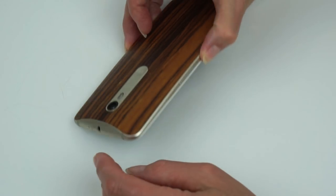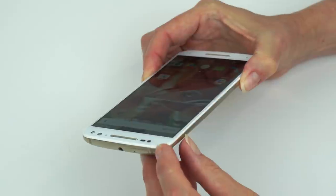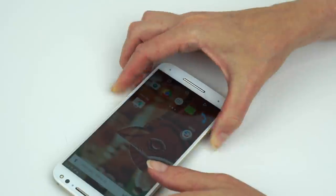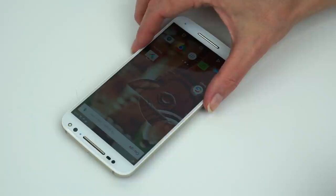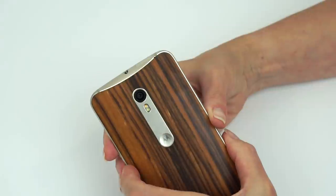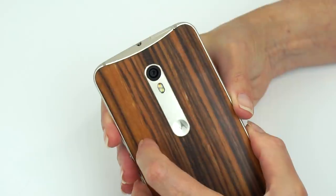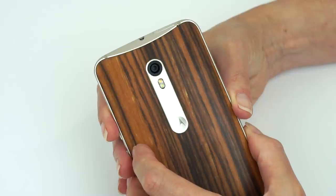The display is protected by Gorilla Glass 3. For the camera, there's a 5 megapixel front shooter that can shoot 1080p video and has a night mode. The rear camera is 21 megapixels — the highest megapixel count right now on an Android phone, though megapixels aren't everything. Last year's Moto X camera was a sad, sad thing, but it's gotten a lot better here.